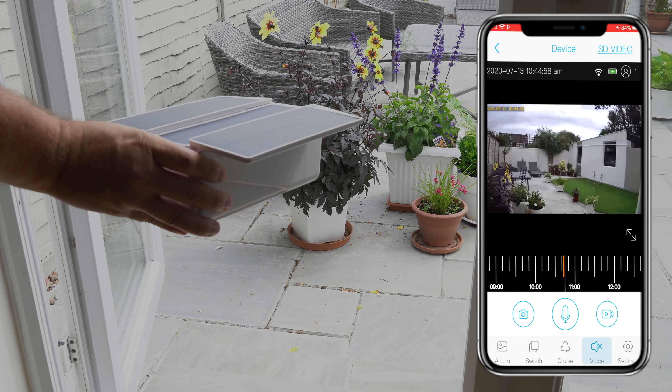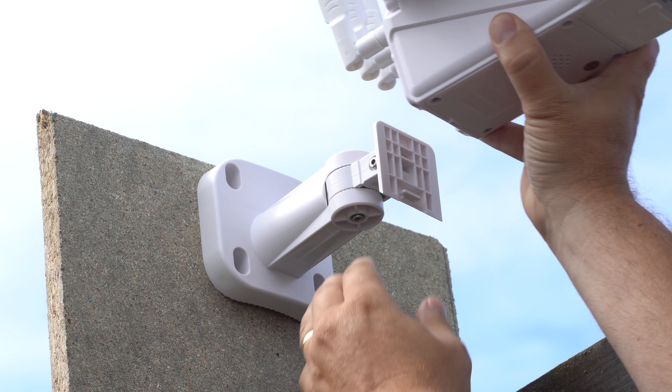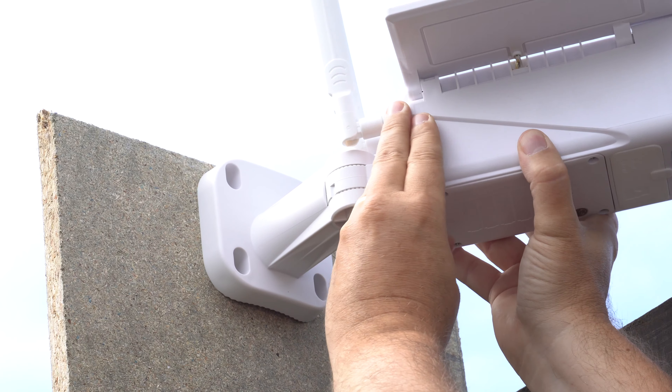You can choose to record or take photographs. The photographs also come out really good quality and they'll give you a time and date stamp. Now that you know everything is working, it's just time to secure the camera in place.